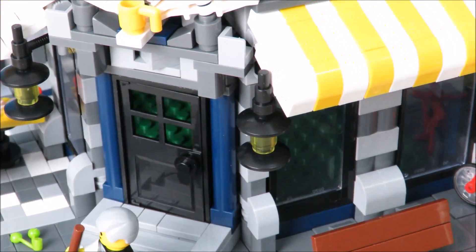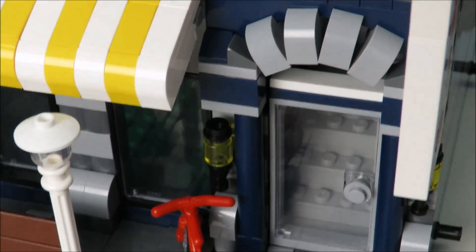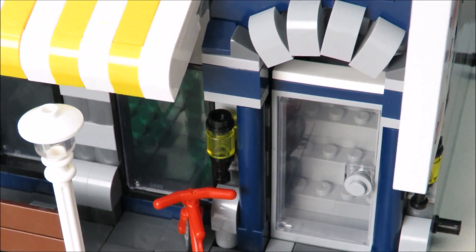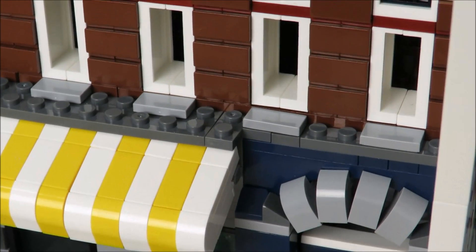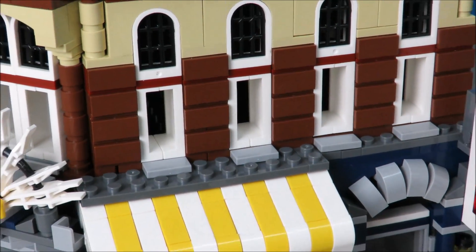I'm going to try to get the correct door. If I can't, I might leave it or go with a glass-type door. Here's the other error they made: there should not be a flat blue piece, but a full-height blue piece above the door. And it should also be a square tile, not a round one, for the doorknob. But that you can easily fix, probably through your own parts bin or just find it in some set.